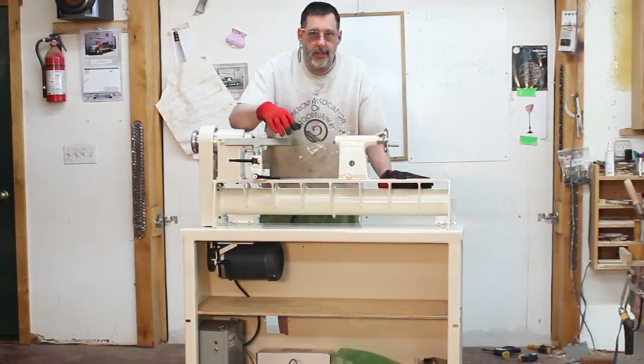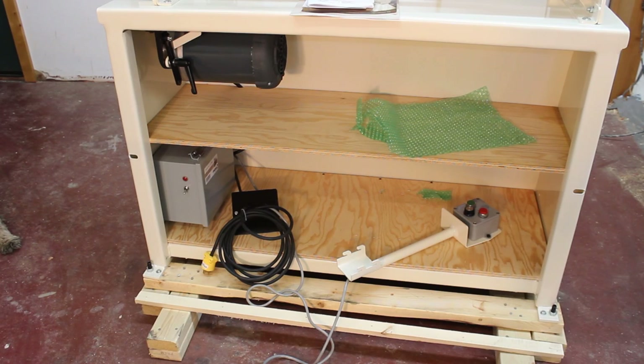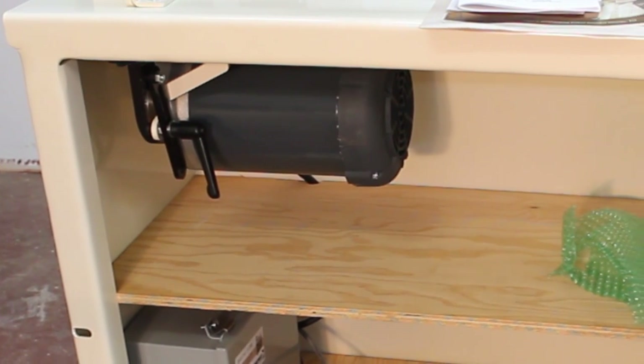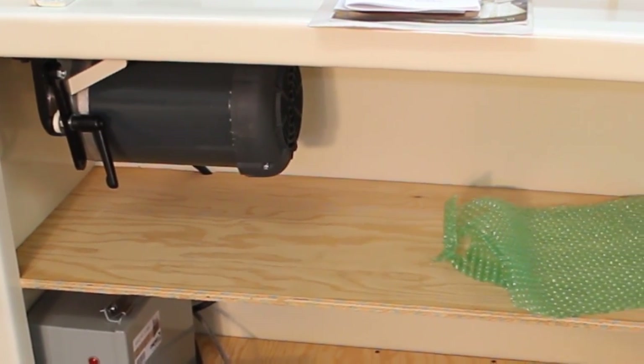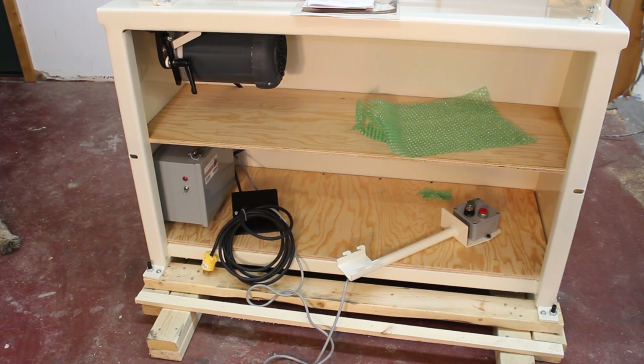I'm going to give you a closer view of the bottom of this where all the parts are. You're looking at the front view of the lathe — the lower cabinet has two plywood shelves. All the components underneath were secured nicely with bubble wrap and staples. From the motor up to the spindle is a belt, and I'm going to read the manual carefully and give you another video on the operation of this One-Way 1224 lathe.